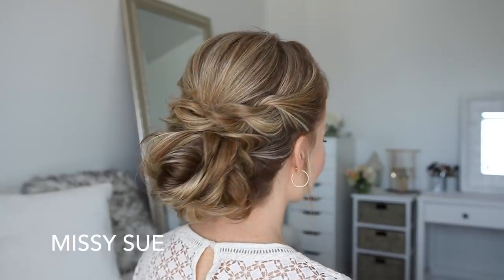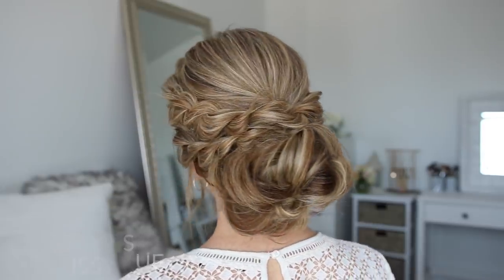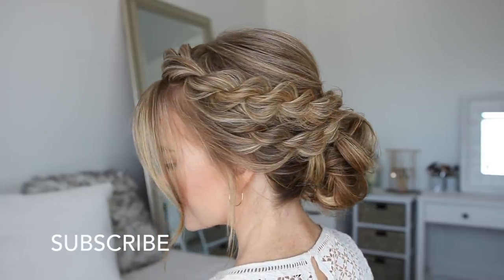Hey it's Missy! Thank you for watching. Today's tutorial is a picture I posted on Instagram and so many of you asked for a tutorial, so I thought I would film that today. Be sure to subscribe to my channel if you haven't yet, and let's get started!